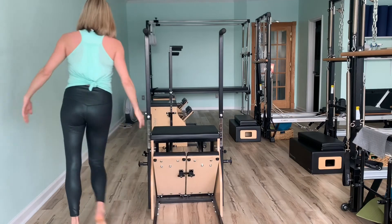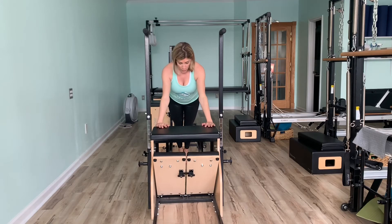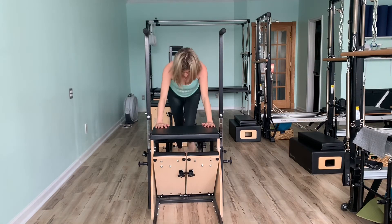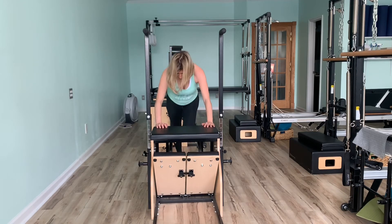Drop it down, move on back to the edge of your stability chair. One more set of mountain climbers for 10. 9, 8, 7, 6, 5, 4, 3, 2, 1.